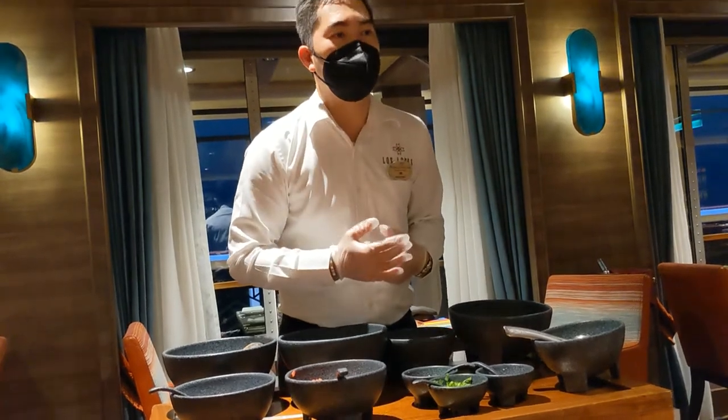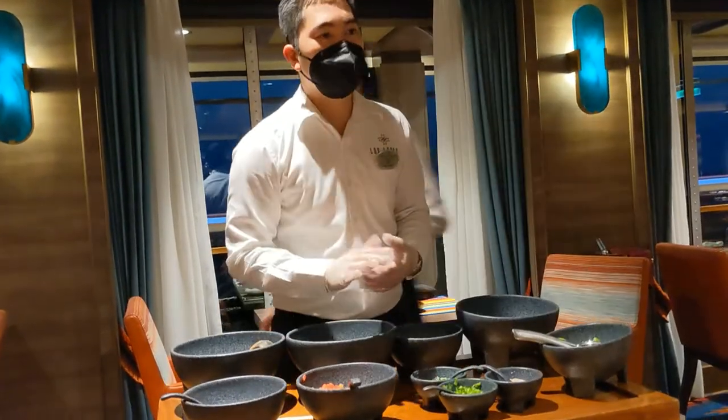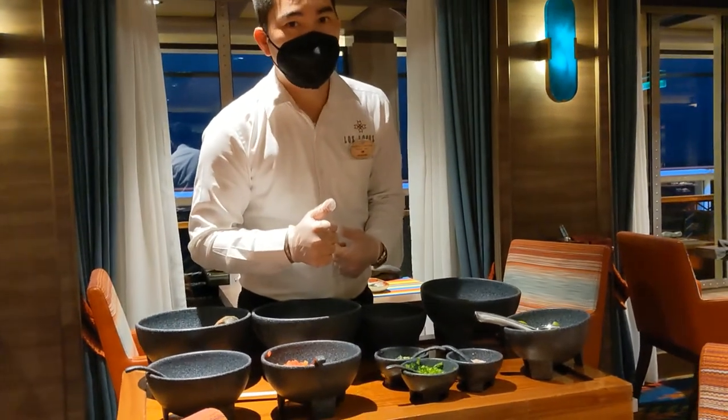If there are any necessary ingredients you want to adjust, please let me know. All ingredients good, señora? All ingredients? Are you good with a little spicy?